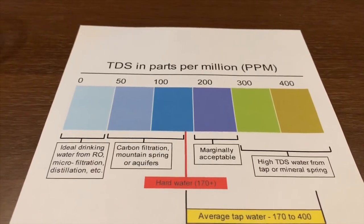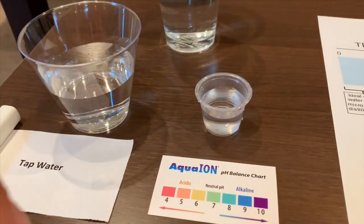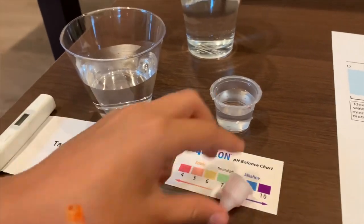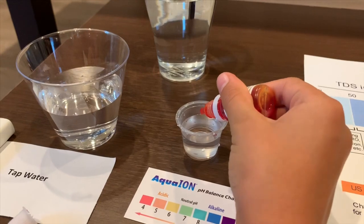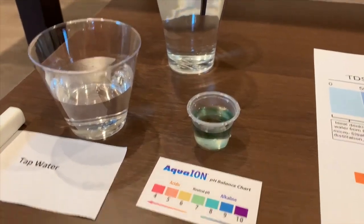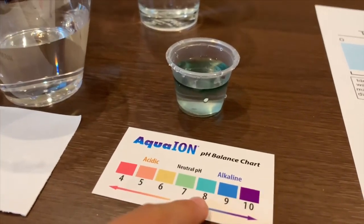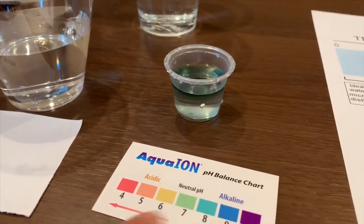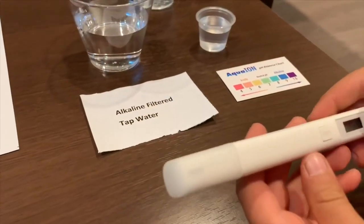You should probably not drink it. Now we're going to test the pH level. Let's open it carefully. Two drops only. The color is close to A, so the alkaline level is good.